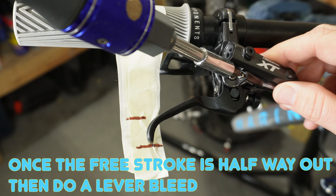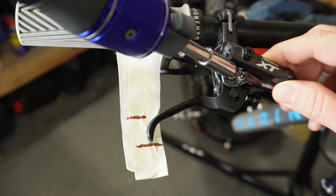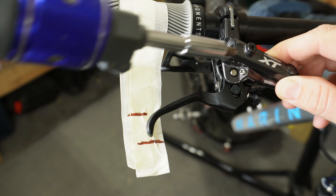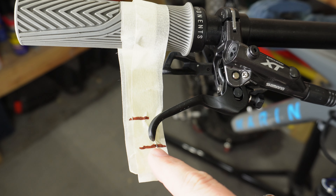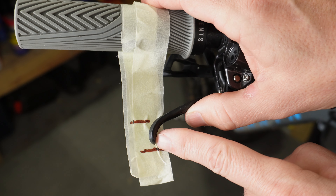If your free stroke screw is already at the halfway point, move on to the next step. If you want the pads to bite sooner, screw that screw in further. If you want it to bite later, pull the screw out a little more — but don't pull it too far or you'll get air back in the system. For this example, I'm going to make the bite a little quicker by screwing the free stroke screw all the way in. As I do that, you'll notice the lever starts to slightly move — it's hard to see, but it moves a little over a tenth of an inch. It looks like it's going to bite a little sooner, and when you pull the lever it goes back behind the starting bite point about a tenth of an inch or more.